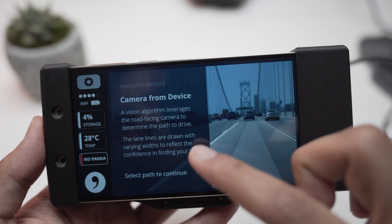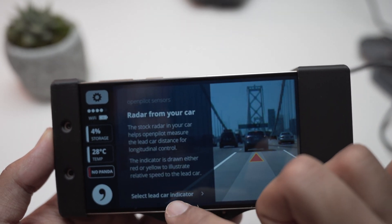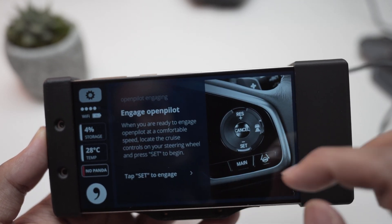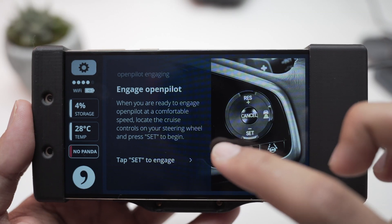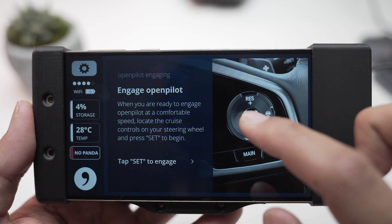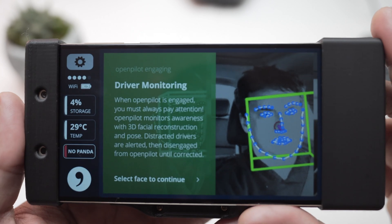You can read the vision algorithm details on your own. Select path to continue, hit that, select lead car indicator, hit that, then engage OpenPilot. Basically you set up cruise control, set the speed limit, and you're good to go.